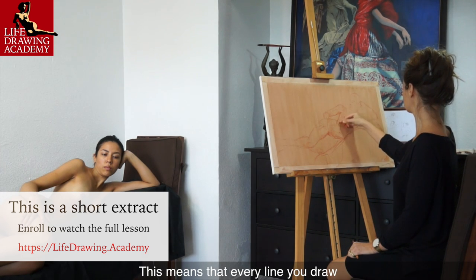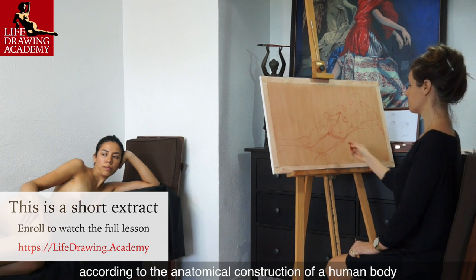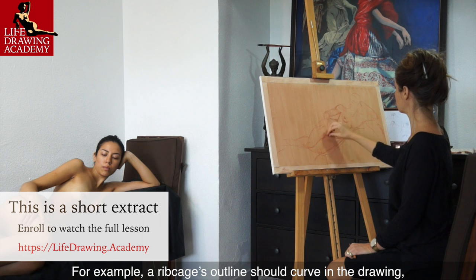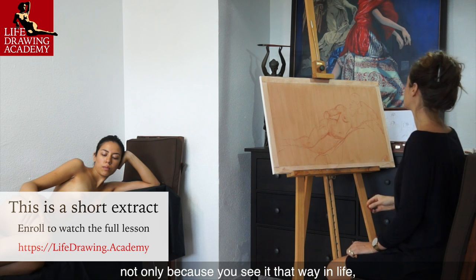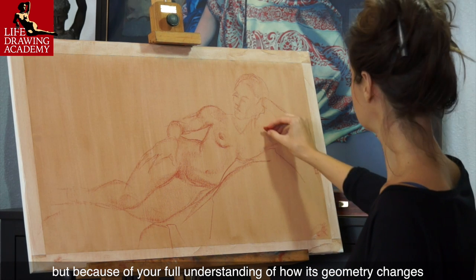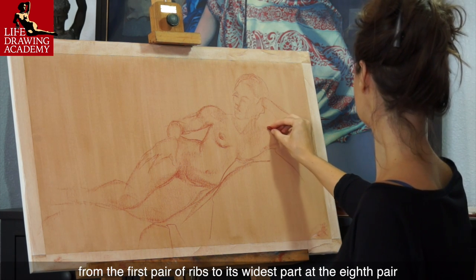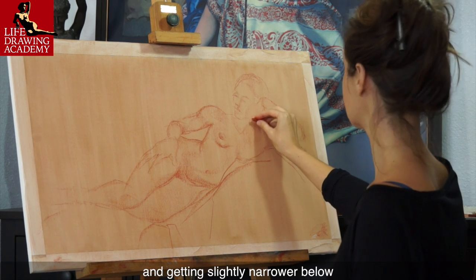This means that every line you draw must have some logic according to the anatomical construction of a human body. For example, a ribcage's outline should curve in the drawing not only because you see it that way in life, but because of your full understanding of how its geometry changes from the first pair of ribs to its widest part at the eighth pair and getting slightly narrower below.